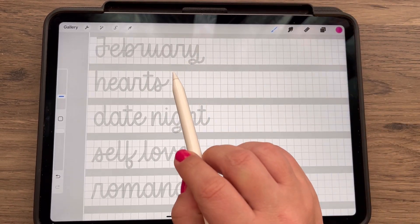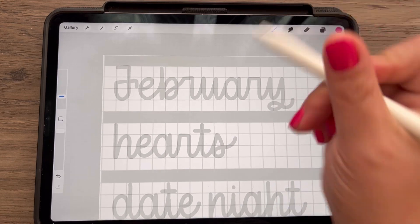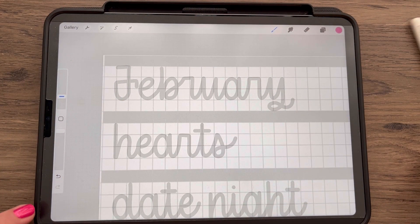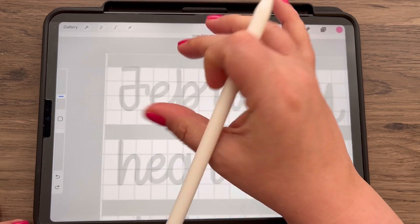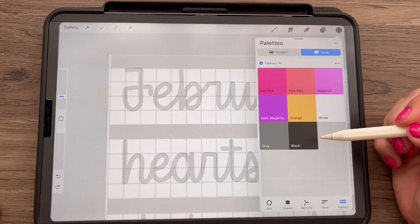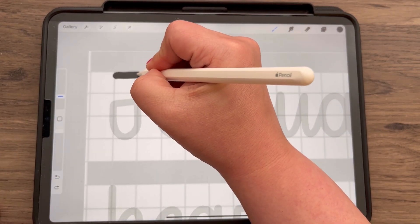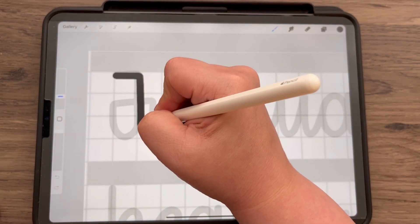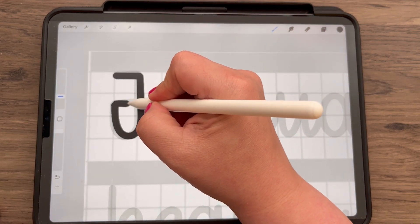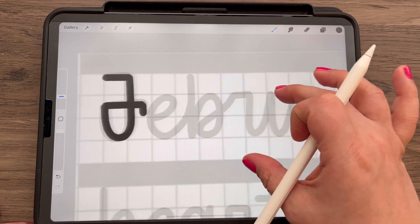Our February words are February, hearts, date night, self-love, and romance — things I think about when I think of February. Before I start lettering, let me add my screen protector here so it feels more like paper. The brush size is a size 8. I usually do the color black so you can see it easier on your screen, but feel free to use any color you like. For the F, I have a little straight line going across, then a J shape, then a crossbar through the J, and then just a little line down.